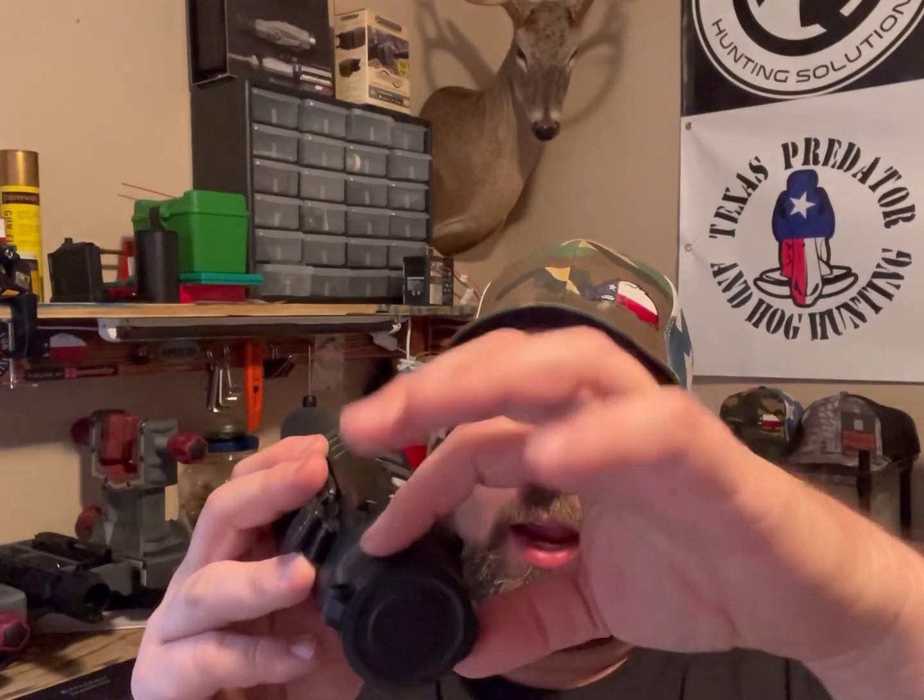The very unique thing about this binocular is that it has a digital zoom, but it also has a low magnification with a wide field of view. Then you turn this knob and it refocuses everything to a higher magnification with the same image clarity, but with a narrower field of view. So basically you're getting two in one. It goes from like a 19mm to a 35mm, and it has the same image quality on each setting.